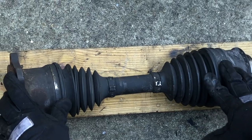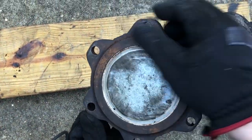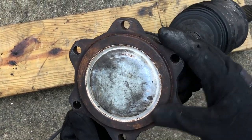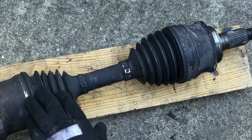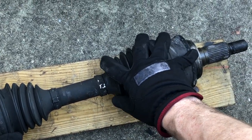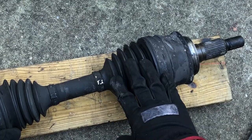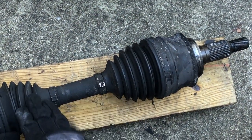Alright guys, here it is — this is the half shaft and I got it out. We're going to have to get this corrosion off the end; that was part of why we couldn't get that off very easily. We don't have any damage to the inboard boot, so our damage is just on the outboard boot. There's a specific boot kit that GM makes for either the outboard or the inboard version.